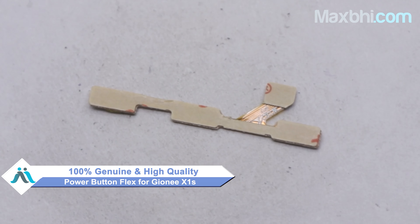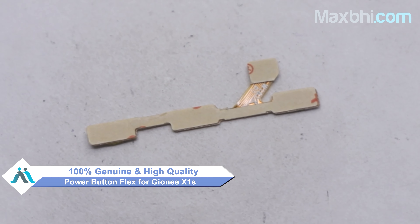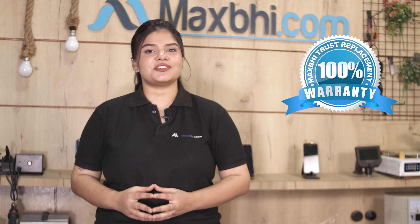This power button flex is a 100% genuine quality product which works similar to your original product, with a perfect fit for your GIONEE X1S. The power button flex is checked and inspected by our quality team before dispatch. MaxPi offers a trusted replacement warranty so you can buy with confidence and without any problems.